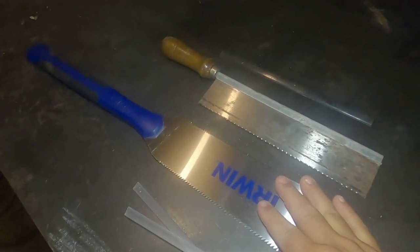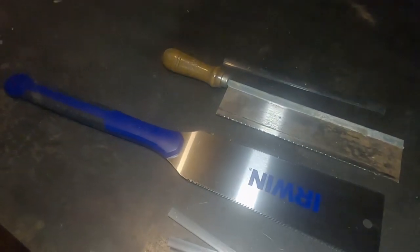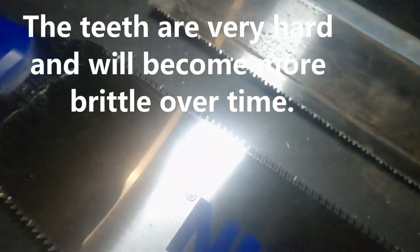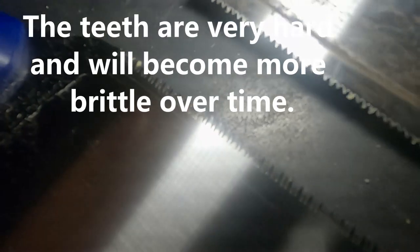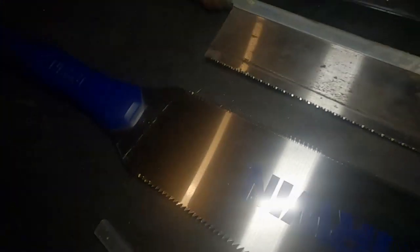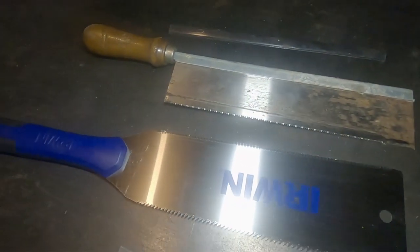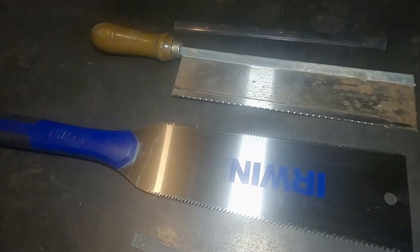The main disadvantage to the Japanese-style saw is they are disposable. They cannot be sharpened. When you end up breaking teeth off — you can see how small the teeth are on the cross-cut section — these American-style saws, the teeth can be set and sharpened and they'll go on for a long time. Japanese-style saws: disposable.